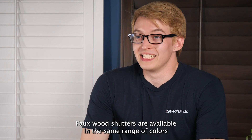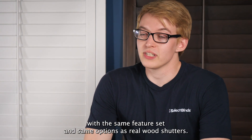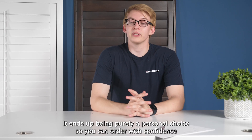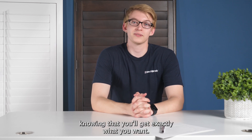Faux wood shutters are available in the same range of colors with the same feature set and same options as real wood shutters, so there's really no downside to going with them. It ends up being purely a personal choice, so you can order with confidence knowing that you'll get exactly what you want.